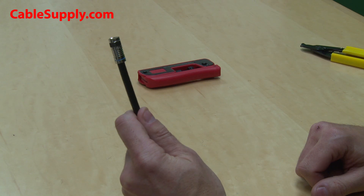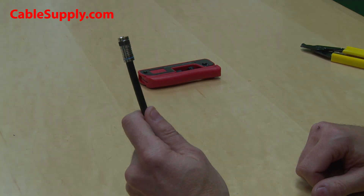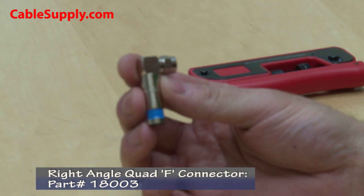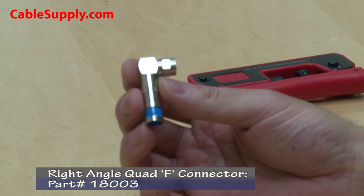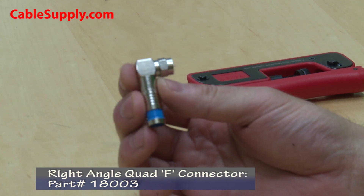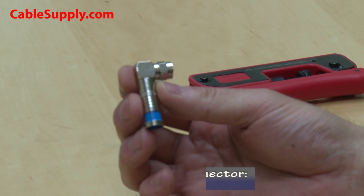There you have it — that's a terminated coax TV cable. This is another type of F-connector that has an L-shape to it. This connector is useful if you have a jack in the wall behind a piece of furniture, a desk, a dresser, or something like that.